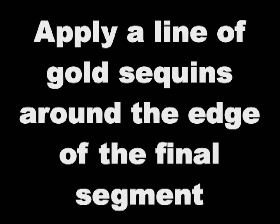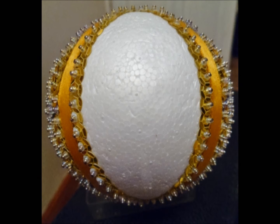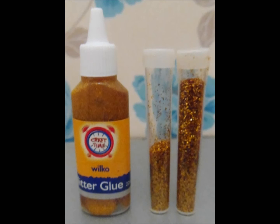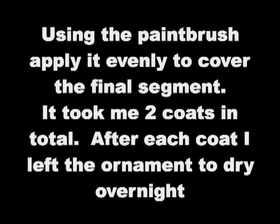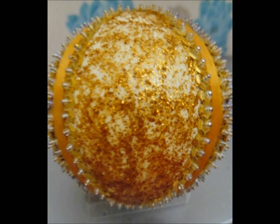Apply a line of gold sequins around the edge of the final segment. Mix together some gold glitter glue and gold glitter to create an opaque paint. Then, using your paint brush, apply it evenly to cover the final segment. It took me two coats in total. After each coat, I left it to dry overnight.